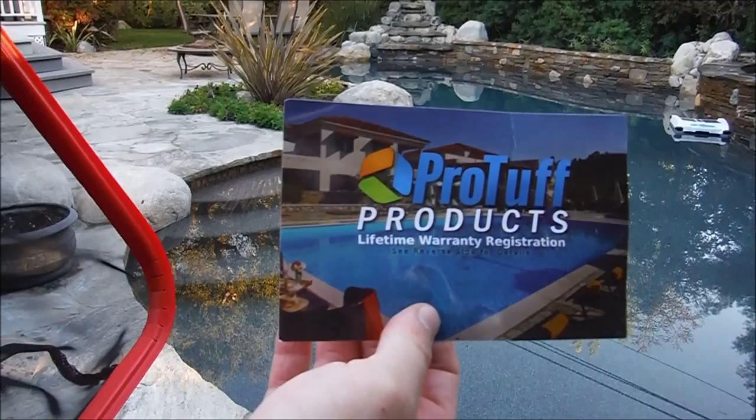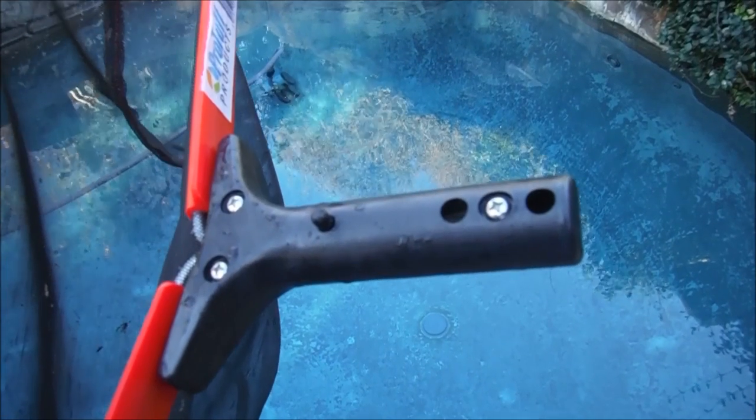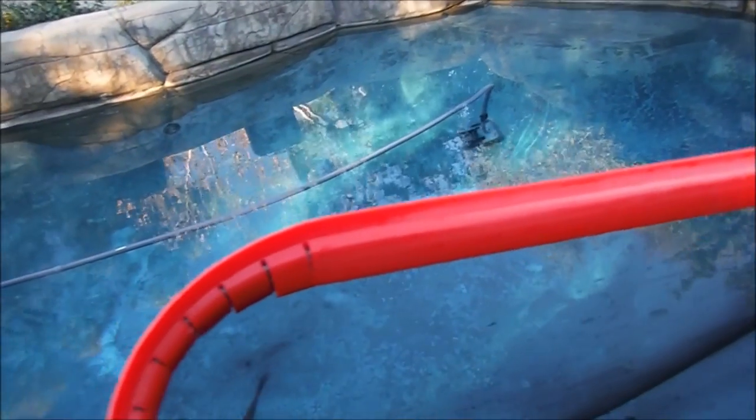The thing that caught my attention with this leaf rake is it has a lifetime warranty. Everything about this net is built to last. You have this durable handle and this thick plastic lip on the leaf rake itself.